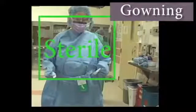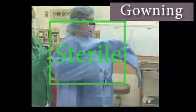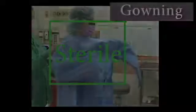Once the gown is on, keep your arms in front of your body at a level below the axilla and above the waist. This is the only area other than the lower arms that is considered sterile.